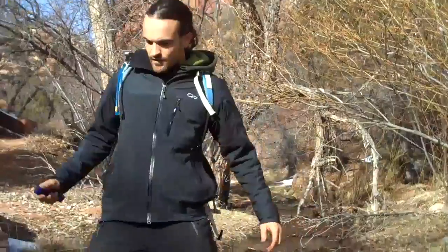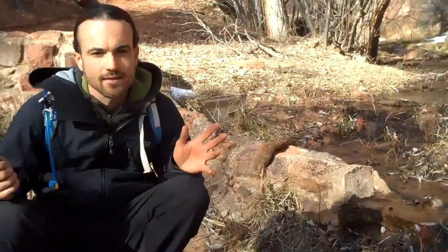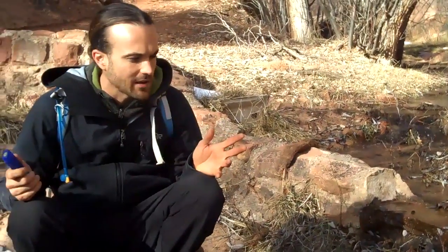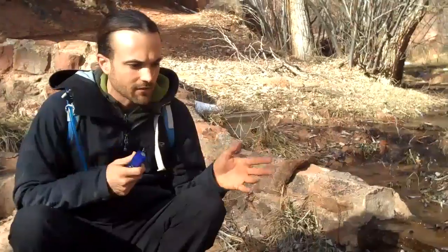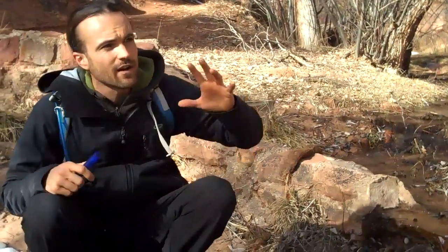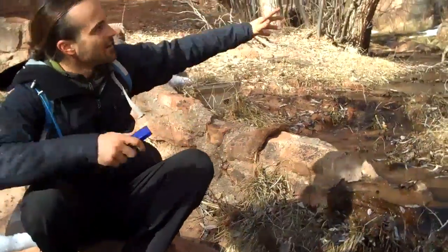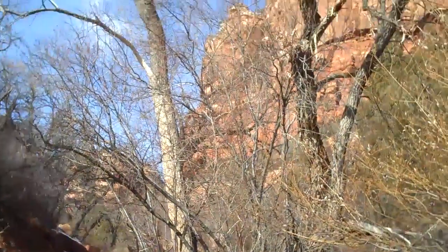This is the spring we were looking for today, called Sawmill Springs. I found it on Zion National Park's website, and this is how I'm finding springs — just looking on websites of national parks, looking through the GPS coordinates, and hiking to them. We're actually finding many other springs in the meantime; we found a lot of the major springs up this canyon, and they're just dotted and riddled all the way up.